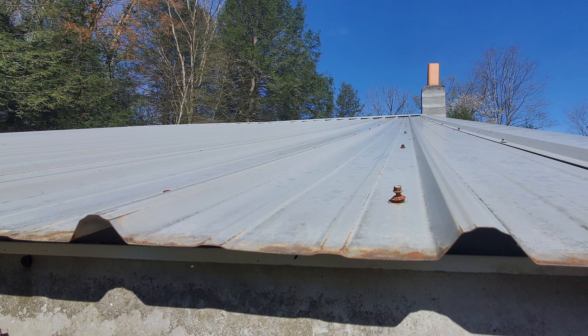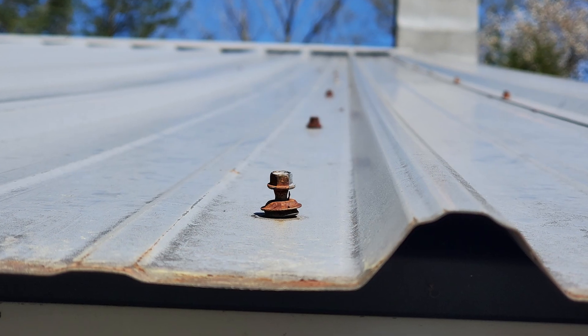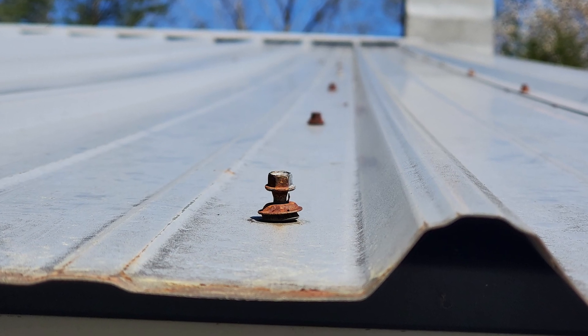With exposed fastener panels, we do recommend that you check the screws every few years, because with expansion and contraction, it can cause the screws to unseat themselves and back out of the hole, which could cause a potential leak.